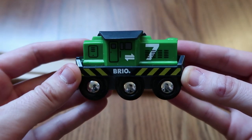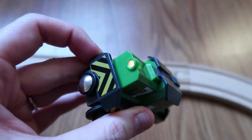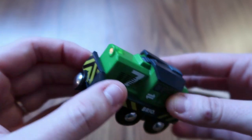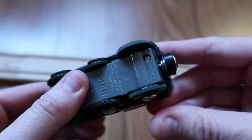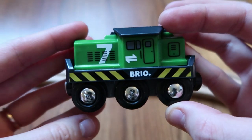This particular engine is powered by a double-A battery. It has a light on the front of the engine and the switch is on the top. You can go forward or backwards, and it has rubberized wheels instead of the plastic wheels like a standard Brio engine, to give it a little bit of traction to pull the train cars.